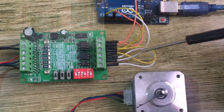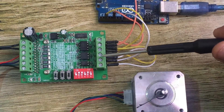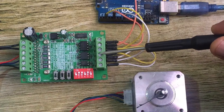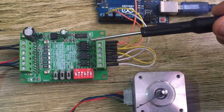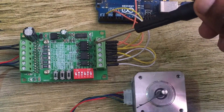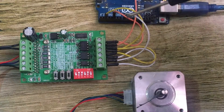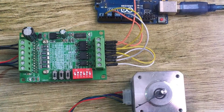I connect the positive enable pin to an Arduino digital pin — in my case pin 8 — so that if I need to stop or run the motor again via code it will be easier. The direction (CW positive) pin I connect to another Arduino digital pin, in my case pin 2. Then the pulse or clock pin I connect to Arduino pin 5.